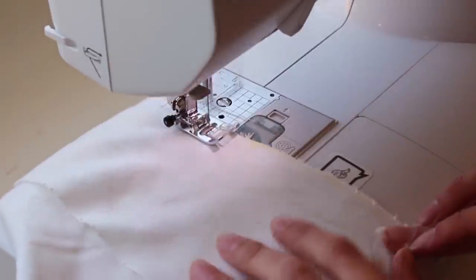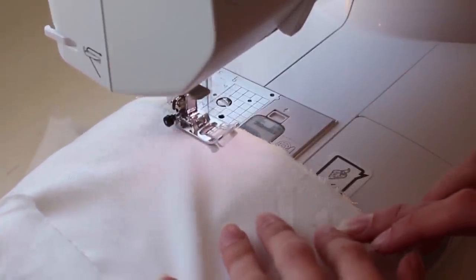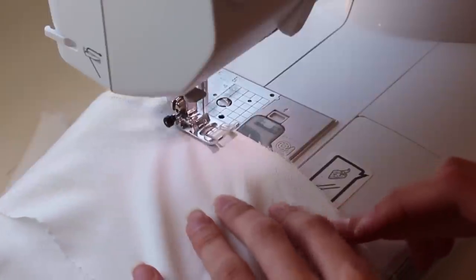Since my twill fabric does like to unravel, I'm just going to go down the raw edges right now with a zigzag stitch to help with all the fraying.